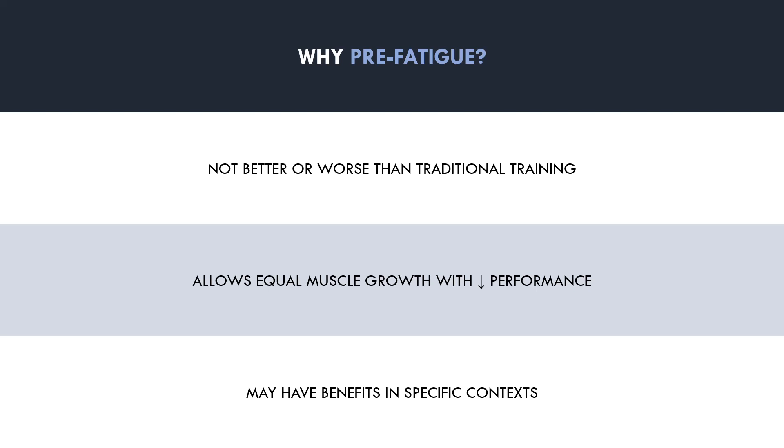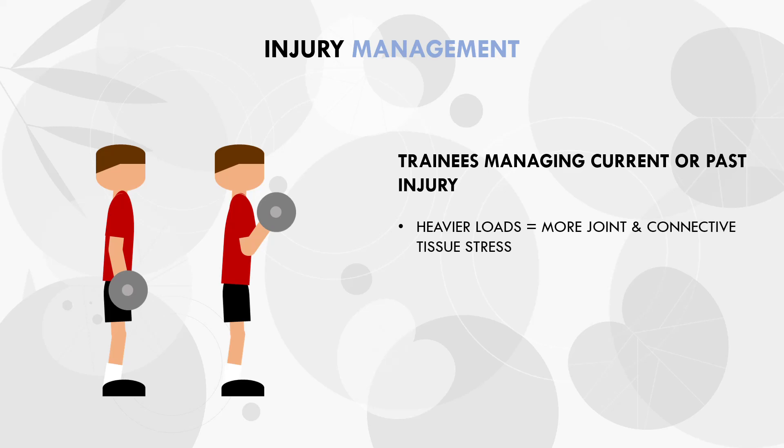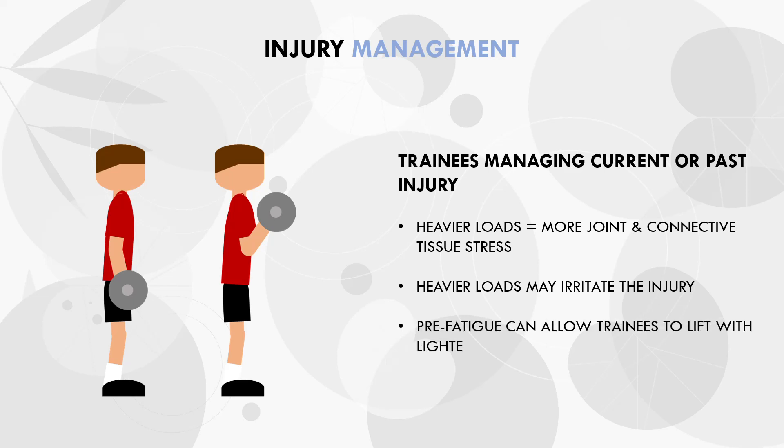There are two primary reasons that a pre-fatigue strategy may be implemented. The first is for injury management — for lifters who are managing current or past injuries, or those who find certain lifts particularly stressful on specific joints. Generally, heavier loads are more stressful on the joints and connective tissue, which may exacerbate injury. There will typically be a threshold of how heavy you can train before the injury begins to flare up. However, it can be difficult to achieve a good hypertrophy stimulus without loading exercises relatively heavy. This is where pre-fatigue may come in handy — we can pre-fatigue a prime mover to lift with lighter loads and still achieve an equally effective hypertrophy stimulus until the trainee is able to lift pain-free.